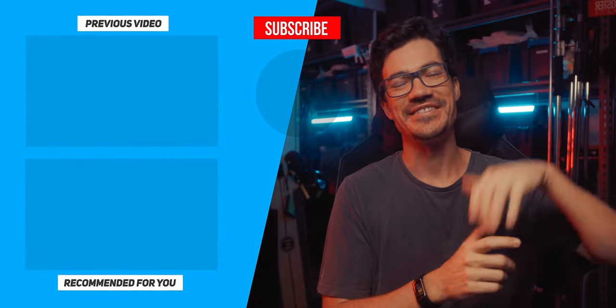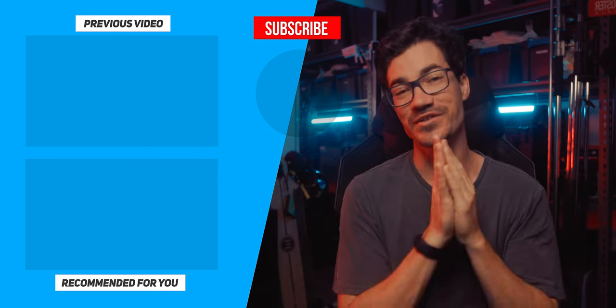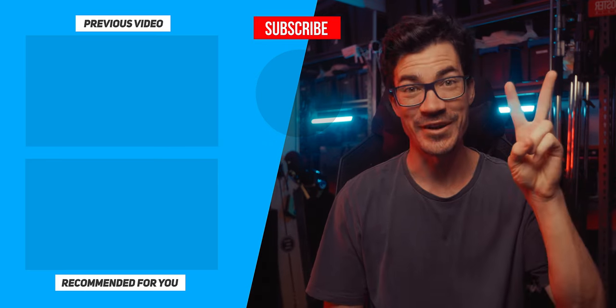If you enjoyed this, consider liking and subscribing. If you want to find out more about the Forza 720 or 720B, I'll leave some links down below. Otherwise, stay creative and just be you — have fun.